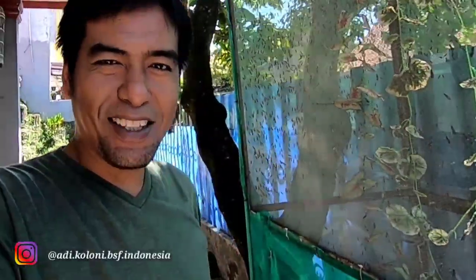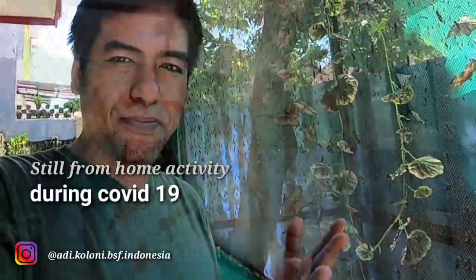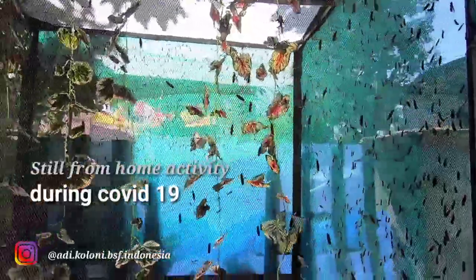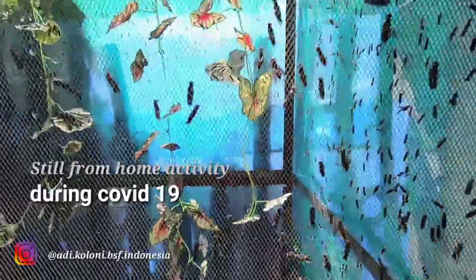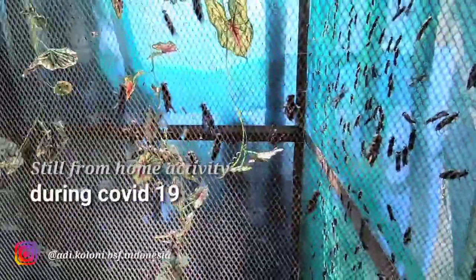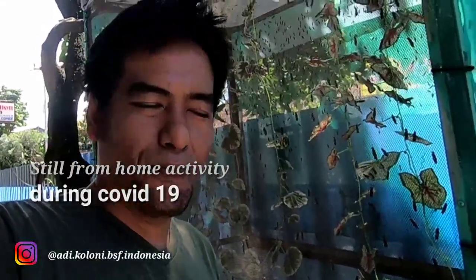Hello, good day everyone, back with me again, Adi from the Black Soldier Fly Colony channel. Today I'm happy — I just came back home and I'm glad to see my cage and the activity of the flies. This is a spontaneous video; I don't have a plan to make a video today, but I caught something I can share with you about attractants. I hope this short video is still useful for you.